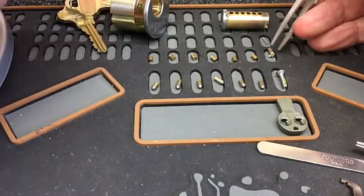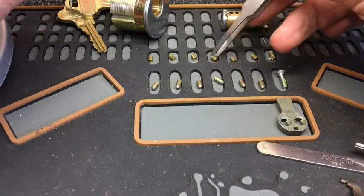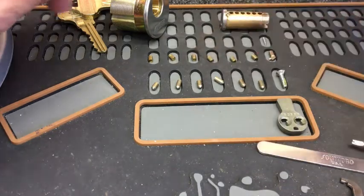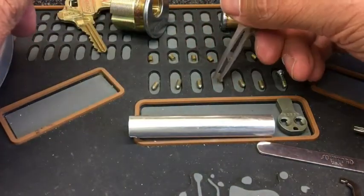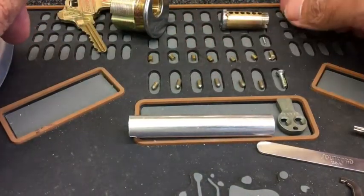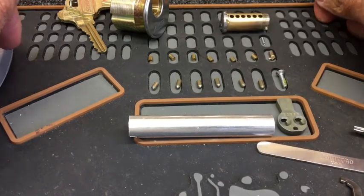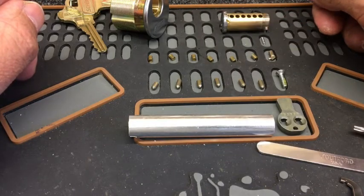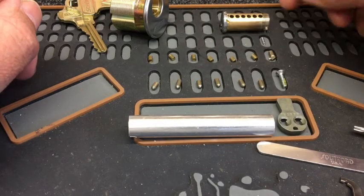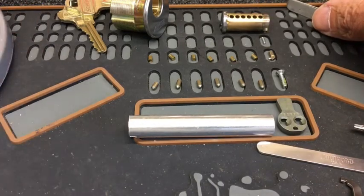There you go — the Schlage Everest with the check pin, picked twice: once with the check pin taken care of first, and then once again with the check pin taken care of afterwards. Really fun lock, really enjoyed it. I'm going to turn this into a challenge lock actually, so hopefully next time you see this it'll have quite a few modifications. Take care, thanks so much for watching, and I'll see you next time. Thanks so much, bye!